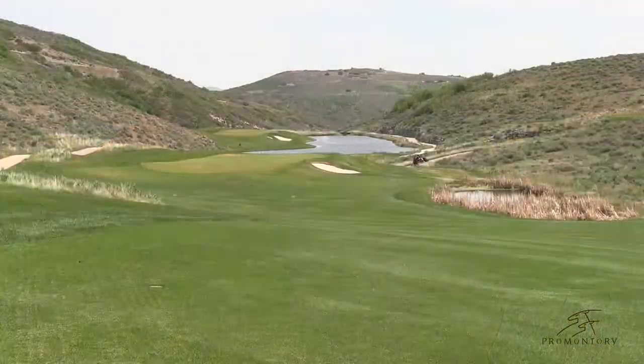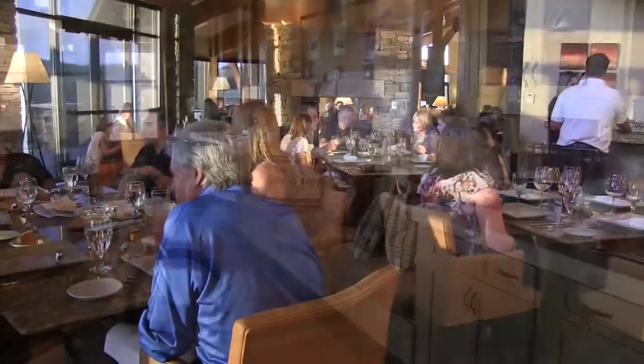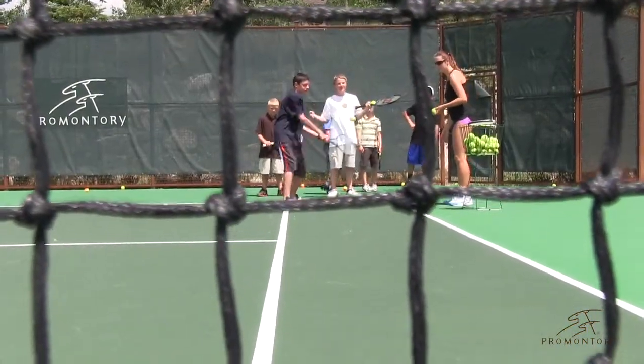Promontory is a 10 square mile multi-generational private club in the beautiful Utah Rocky Mountains. The Ranch Club compound features several of Promontory's award-winning amenities. The Ranch Clubhouse includes a luxury spa, fitness facilities, pool and hot tub, and a phenomenal tennis center.